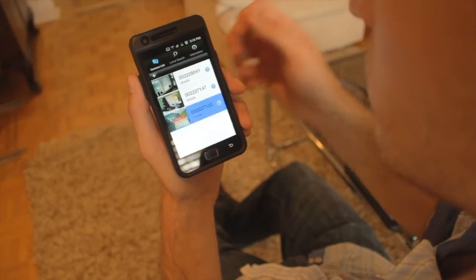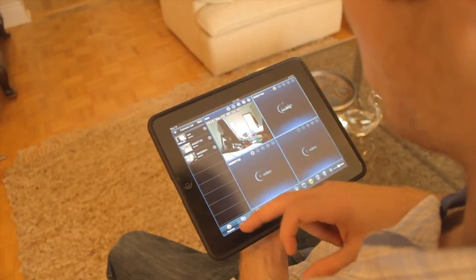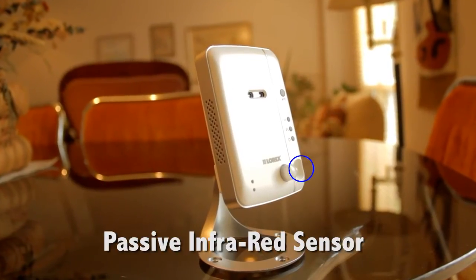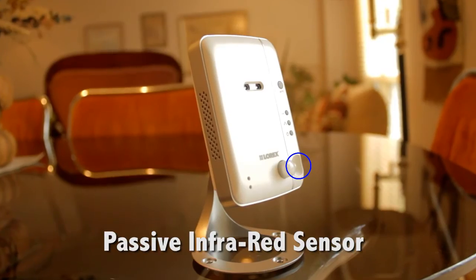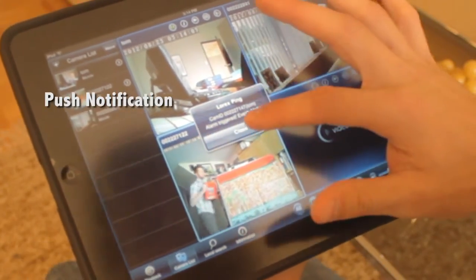With total remote connectivity, you can connect to your camera with your smartphone, tablet, PC, or Mac. Dual motion detection with advanced PIR motion sensor improves alert accuracy, so you receive push notifications of every event that occurs straight to your mobile device.